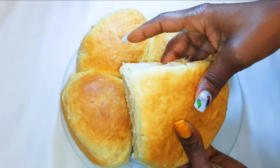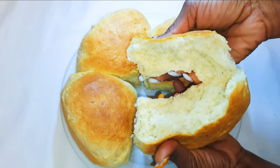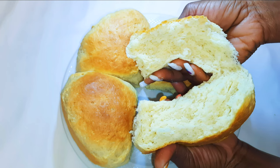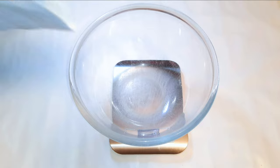Hey hey hey, welcome back to my channel! If you're new, you're welcome and I hope you stay. Today we are going to be making some super soft milk bread. Without wasting time, let's just get started.